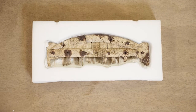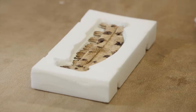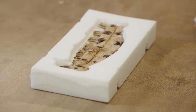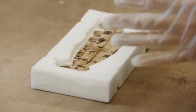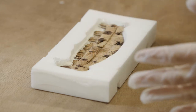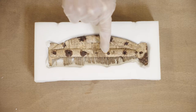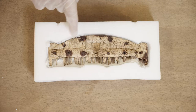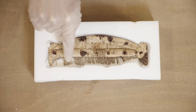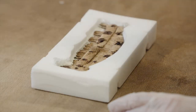Here you can see it's a single-sided composite comb. To create the comb, the bone or antler would have been initially sawn into rough-outs and then gradually cut and filed into the different composite elements. You can see here the side plates, the tooth plates, and also the end plates at either side of the comb.